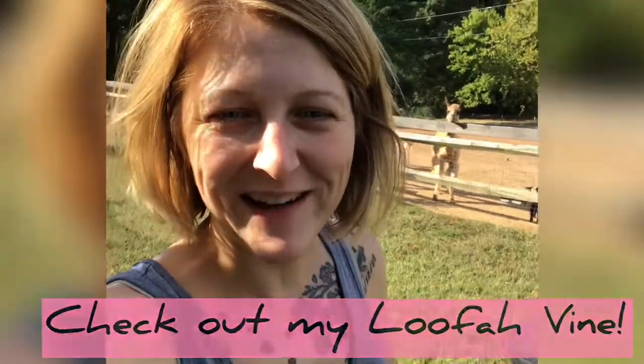Hey everyone! I hope you're having a great day. I've got some water on my shirt there, don't mind that. Anyways, I wanted to make a video of the loofahs. They are growing like crazy and everything's looking good and I think we're right on track. This is the first year I'm growing them and I'm very excited about it. So let me show you what I got.